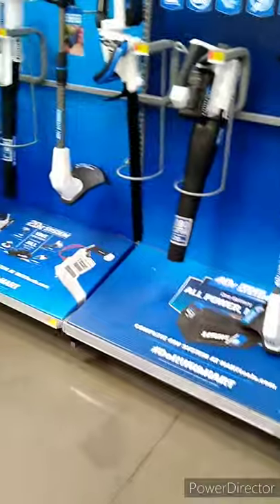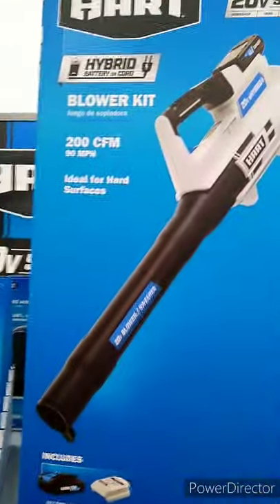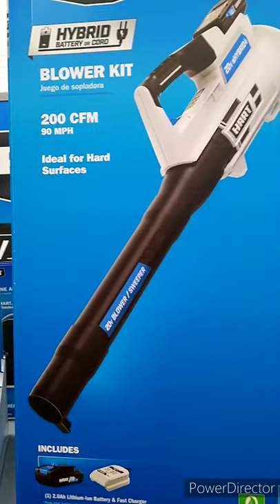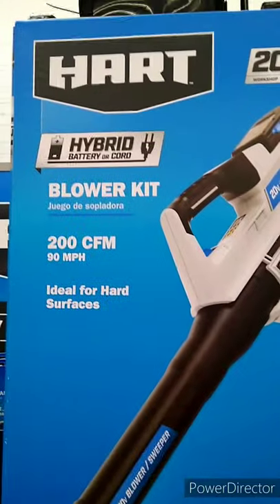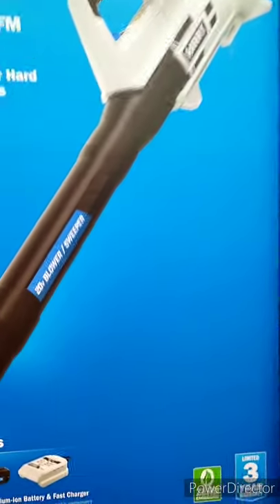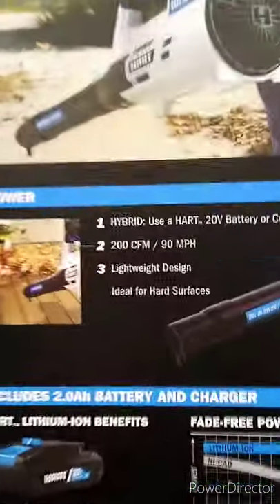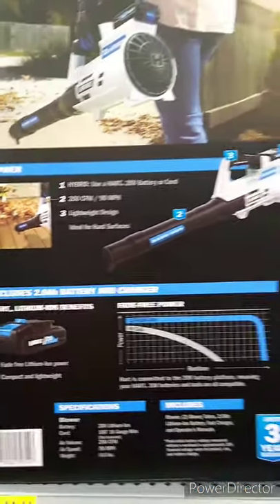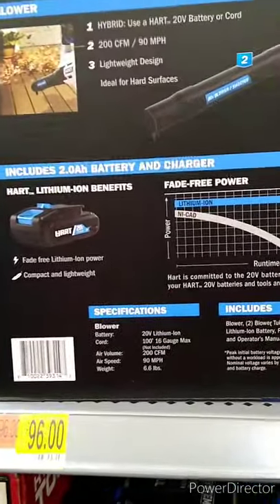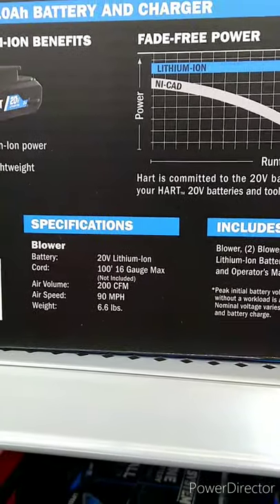They also have a lawnmower. Their 20-volt leaf blower claims to blow at 90 miles per hour with 200 CFM. It's a hybrid — you can run it on battery or cord, both ways. It only weighs six and a half pounds.